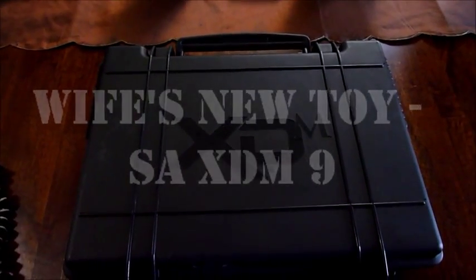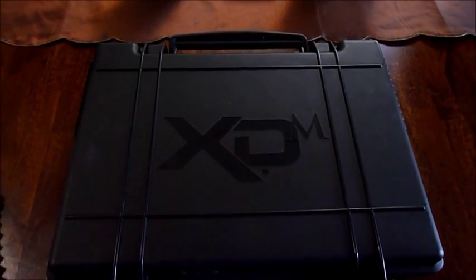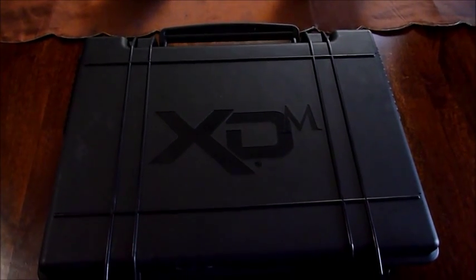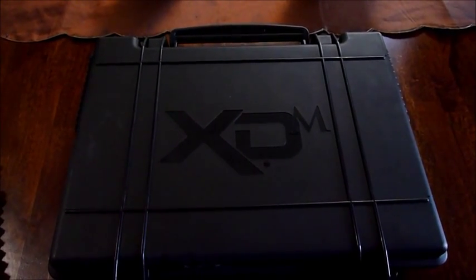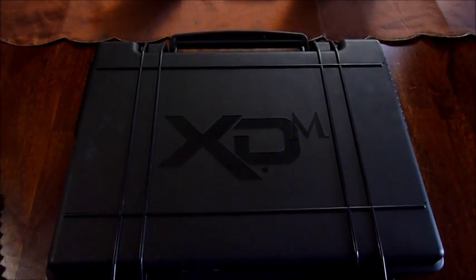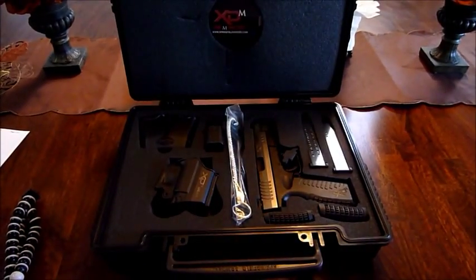Hey YouTube, Mr. Cleaner Nash with a new unboxing here. This is my wife's pistol, her go-to piece for home defense — a full-size Springfield Armory XDM 9mm. Check it out.